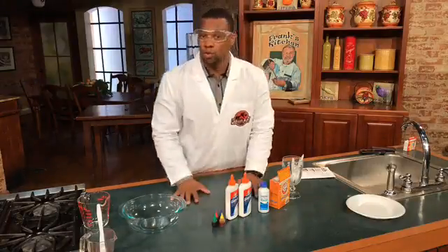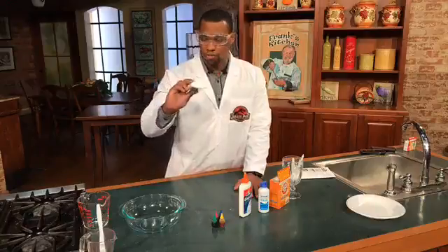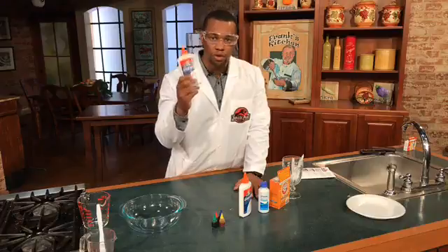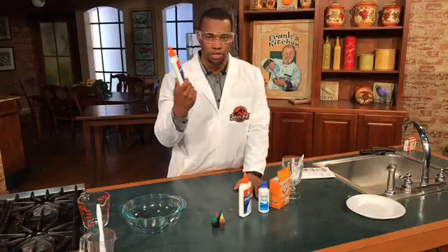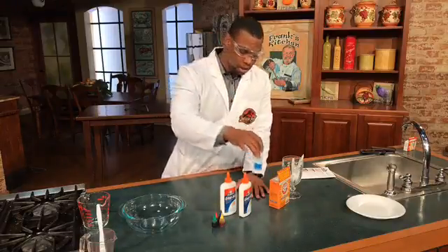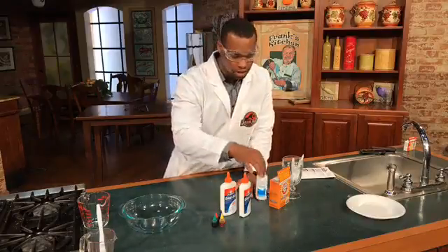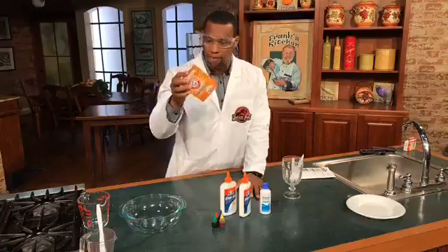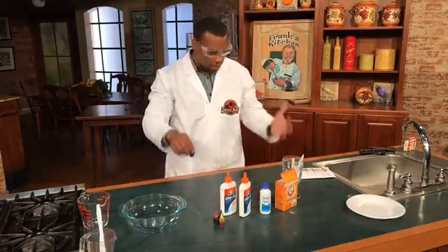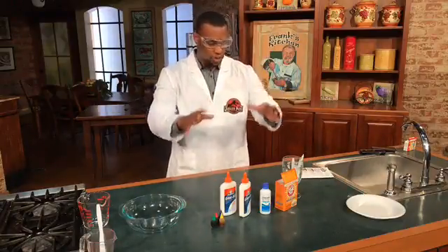All you need if you want to do this with your kids at home — the ingredients are very simple. Elmer's Glue, you can get this at any art supply store, OfficeMax, Office Depot, or Walmart. You need contact solution — if you wear contacts, you probably already have this in the house. Baking soda, which you probably already have in your refrigerator at home. And then food coloring. And that's it — that's all the ingredients you need to make this happen. It's safe, nothing here is going to hurt your children.